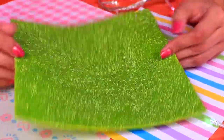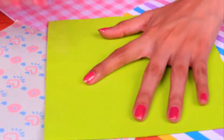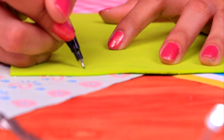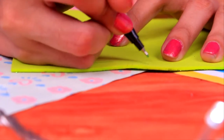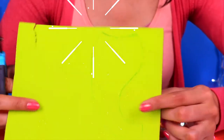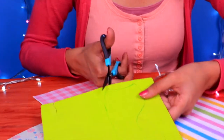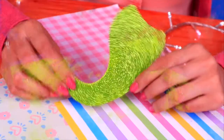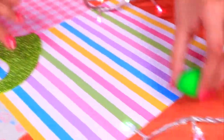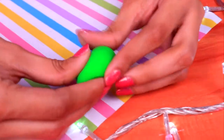Let's flip over this foam sheet and on the side without glitter we're going to draw the tail of a mermaid. If you're not an expert at drawing, you can always print an image and trace it. Here's my mermaid tail — let's grab scissors and start cutting along the line. Our tail is almost ready but it's still missing some final details.